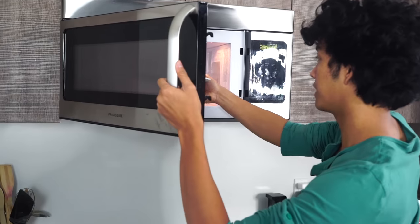All right, time for a life hack. A lot of people don't know this, but if you microwave donuts for exactly 10 minutes and 20 seconds, you'll see what happens. And now we wait.